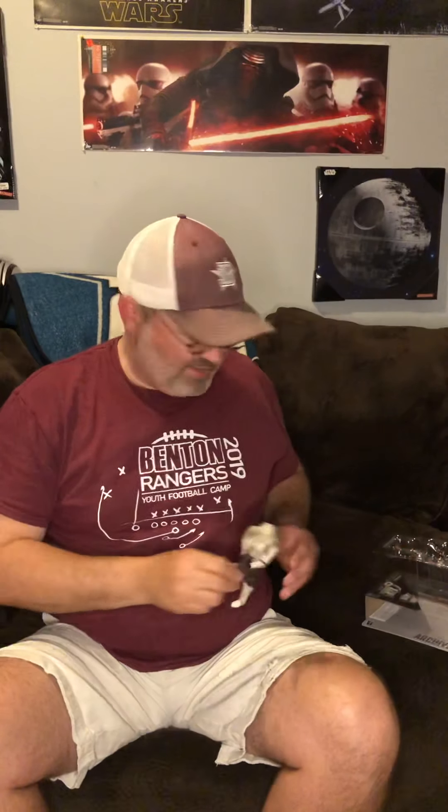He's got a blaster pistol — the E-11, the Imperial favorite, mass-produced. They give those out like candy to all the troopers. There we go, good pose there. There he is.